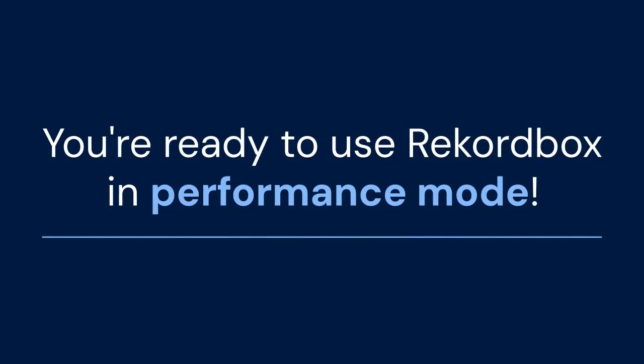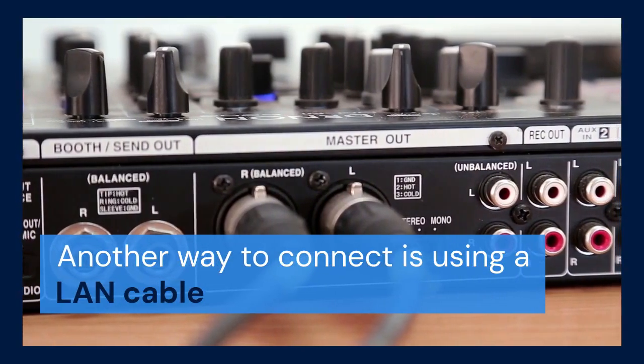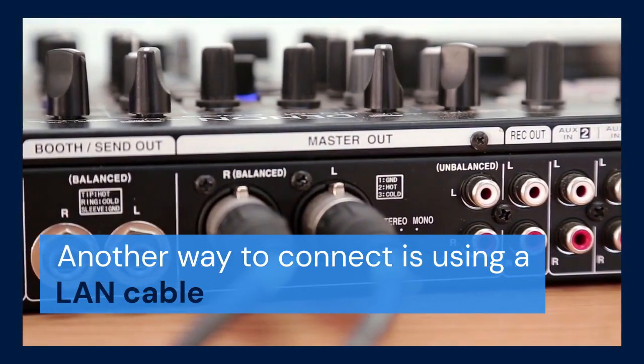You can load tracks, control effects, and mix using the XDJ-RX3's hardware. Another way to connect is using a LAN cable, if you want to connect more than one Pioneer device.